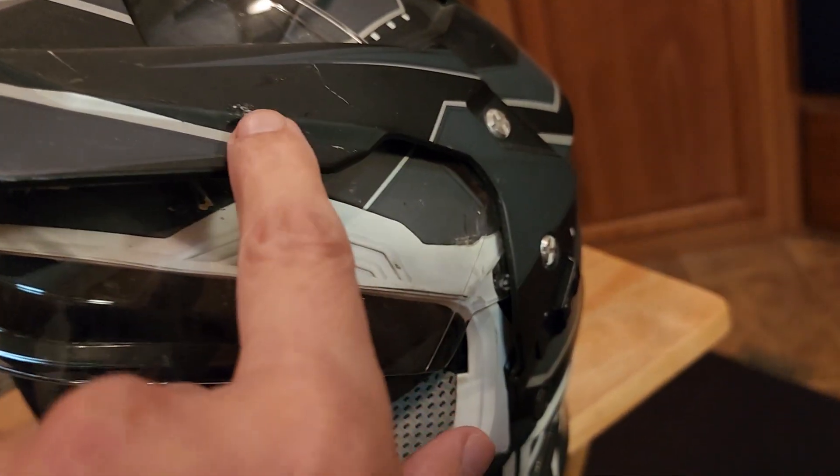You can see there's bug debris and stuff on it — I haven't cleaned this helmet in a while. There are dead bugs on it and everything.